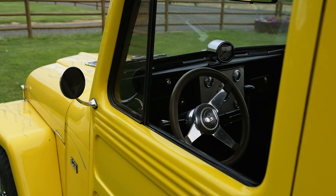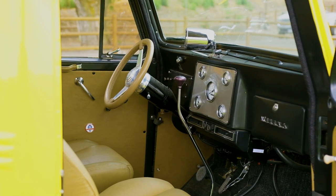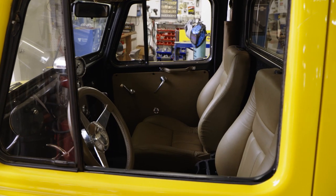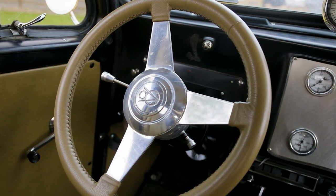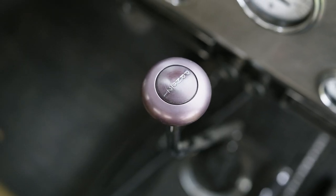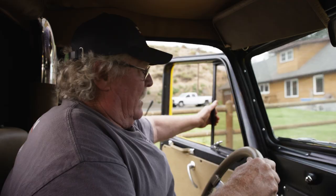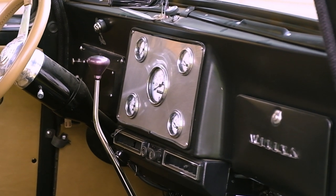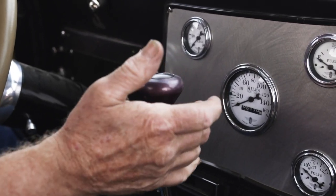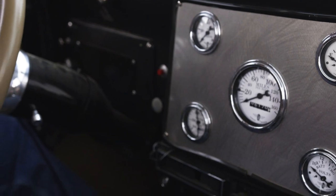Pretty basic on the inside. We put in a set of Wrangler bucket seats and modified the floor. We built a custom gauge panel and put custom gauges in it, a tilt steering wheel, a C4 automatic transmission, and power brakes. We have a floor shifter — it looks like an old-style four-speed truck shifter, but it's actually a push-button automatic.